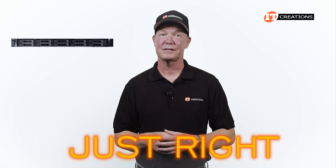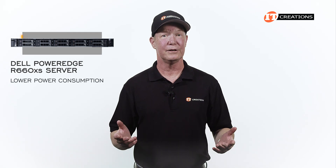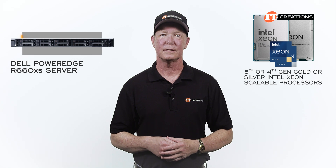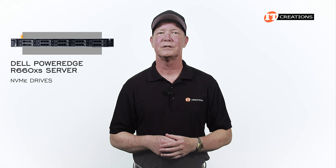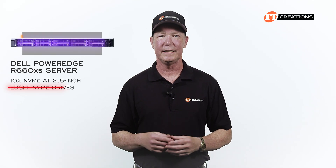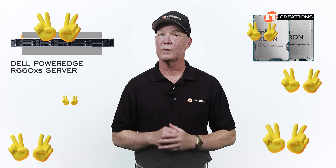Just right — and that's the goal of the Dell PowerEdge R660XS, which is designed for lower power consumption and can use 5th or 4th generation Gold or Silver Intel Xeon Scalable processors to do just that. You can still load in some NVMe drives in the PowerEdge R660XS, but only 10 at 2.5 inch. No EDSFF NVMe drives are supported and no GPUs. It still offers dual CPUs and is designed to support the most popular workloads.